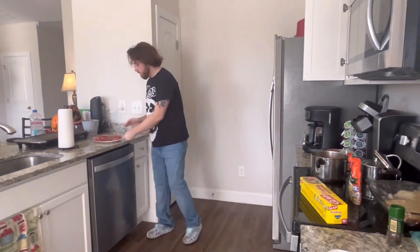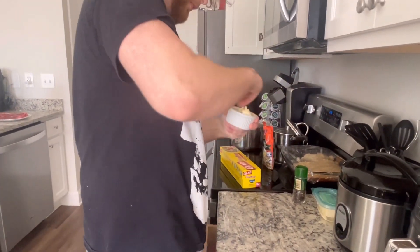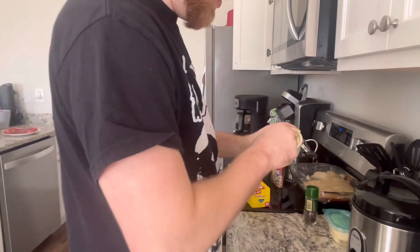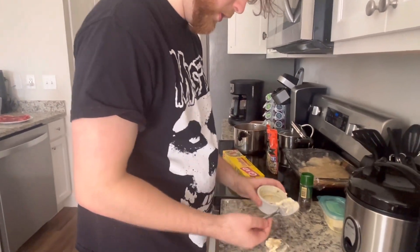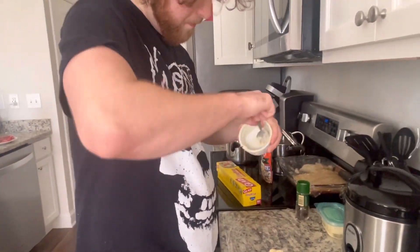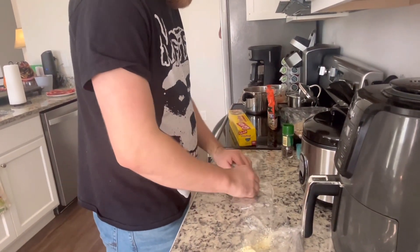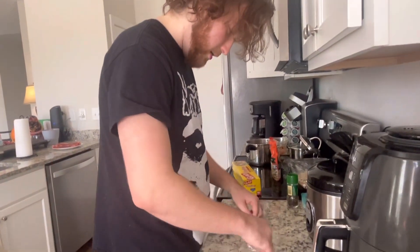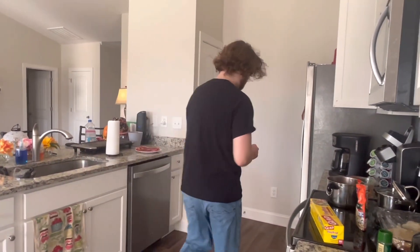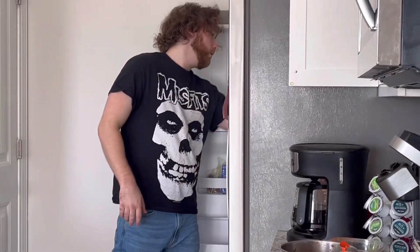We're gonna put the garlic powder on there a bit. My grill's hot so I'm gonna mix this up well enough. Then we're gonna go ahead and plop that down on the baking tray and put it anywhere in the freezer.